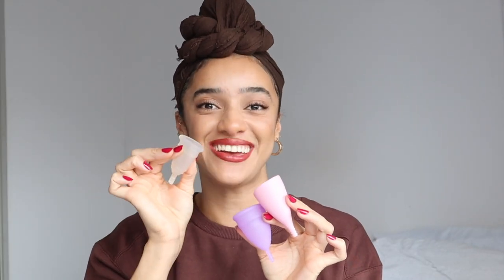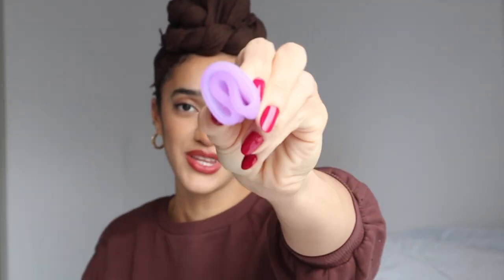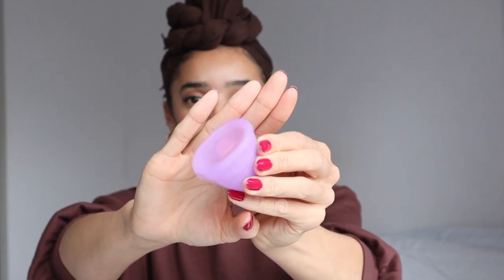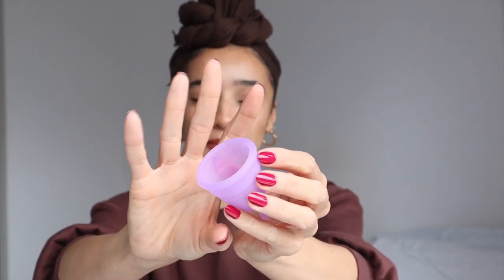Let's talk about inserting these things and actually getting them inside of you. There are different ways to fold the menstrual cup and some people prefer different ways. One way is to literally just squeeze it and fold it over — so then it looks like this. I personally don't like doing it that way because I feel like it's still quite big and it doesn't open out as well. My favourite way is by tucking in one edge and then pinching it, so it kind of looks like this from the side and the top is nice and small so it's easier to get in. I also find this folding method makes it easier to open up because there's more force behind it popping open inside of you.